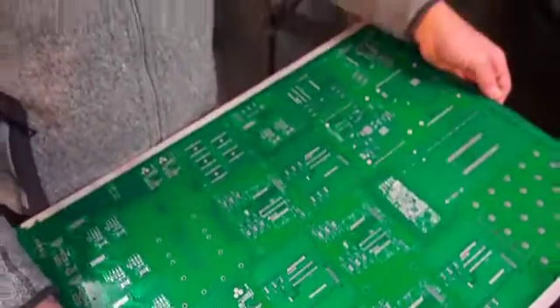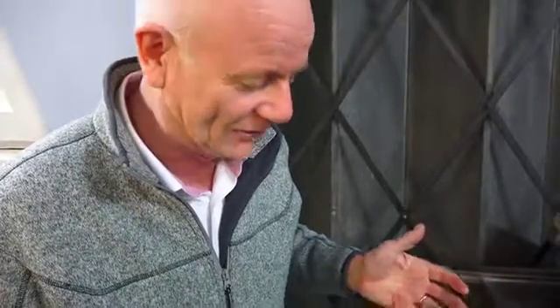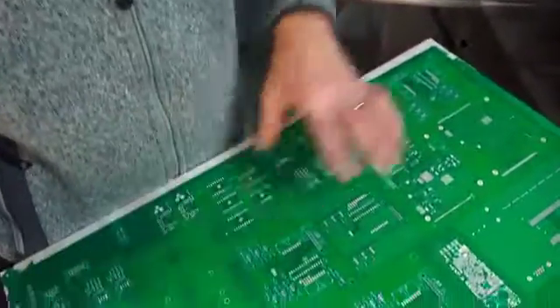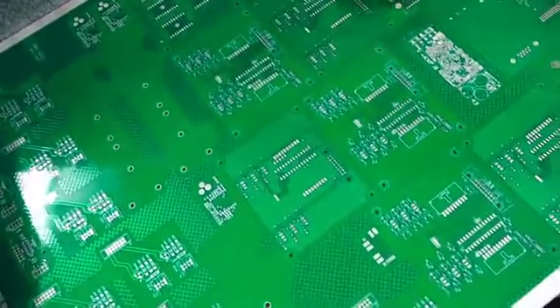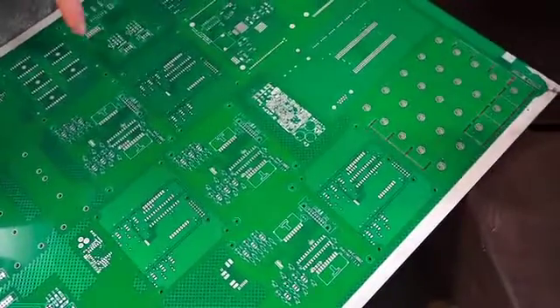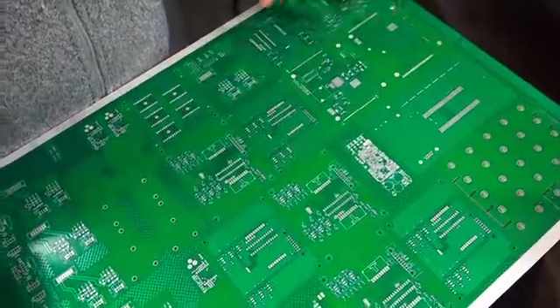This is a typical printed circuit board production panel I've picked up to show you as an example. It's double sided, 1.6mm FR4, and you can see that if you look carefully there are different circuits on this — some little round ones there, a little rectangular one there, different ones — you can see it's got multiple circuits on the same panel.